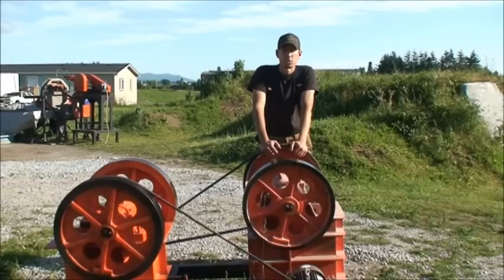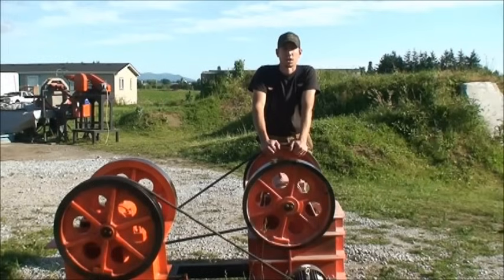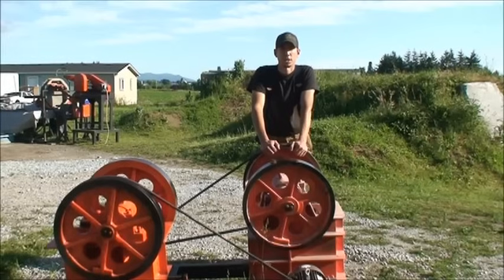Thanks for watching. If you're interested in small jaw crushers or other crushing equipment, you can visit our website — there's a link in the description below — and you can contact us through phone or email. We'd like to hear more about your project and we'll get you set up with the right equipment. Thanks.